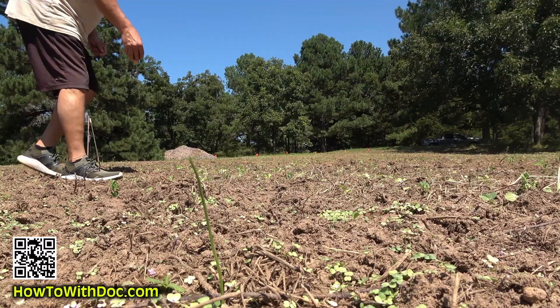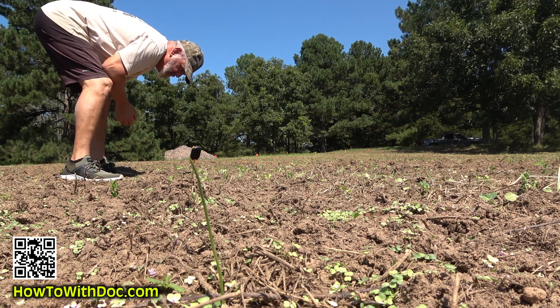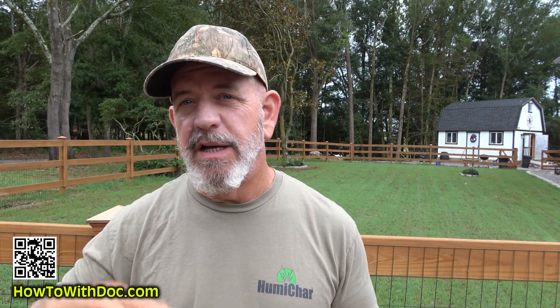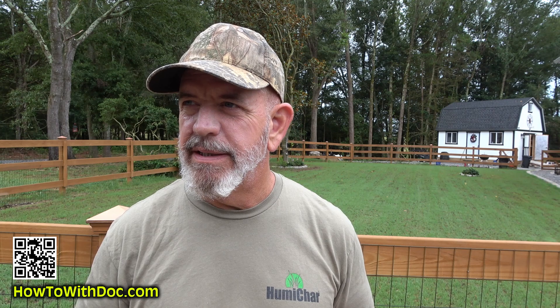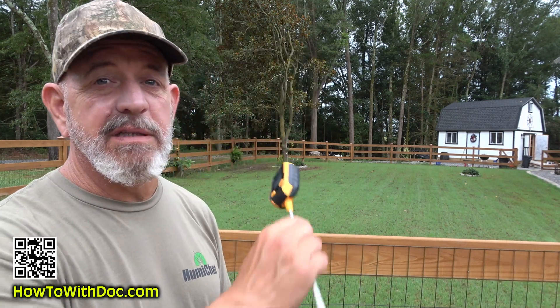I've done soil testing all through this property on all my fields. Yesterday I tested the front area, which tested pretty good — about a 5.9. My fields were good, like a 5.9 to 6.2. The vegetable gardens up there were anywhere from the sixes to sevens. So everything was fine until I got here.